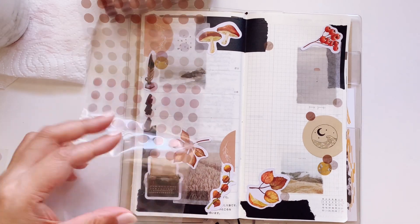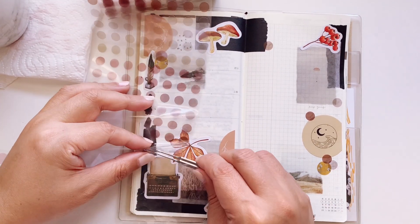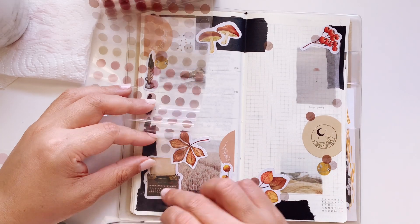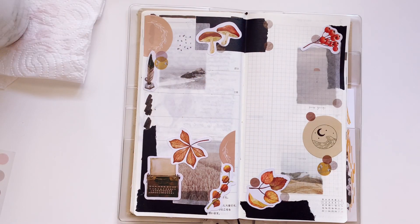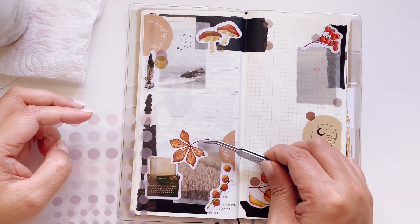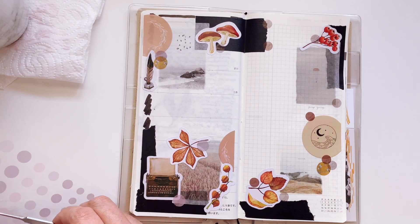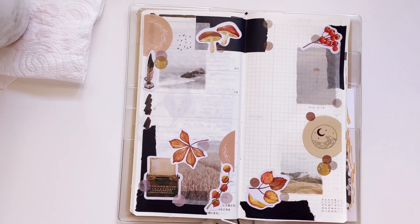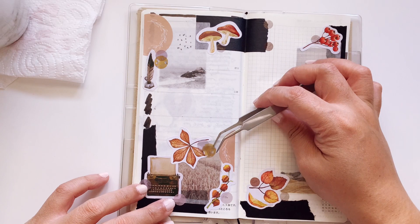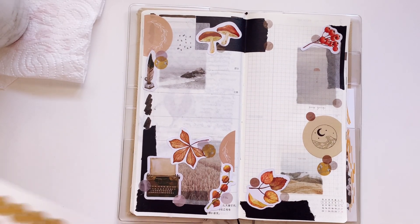For the Sterling Ink sticker, it is on clear paper. There is an option to have it on a matte sticker sheet, but I always tend to order the transparent ones. Now I'm going to put down the washi dots from Daiso — I do use these functionally, but here I'm also showing you how to use them purely as decoration, which I haven't done in a while.